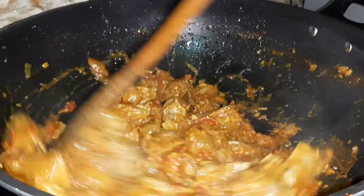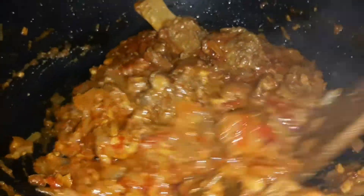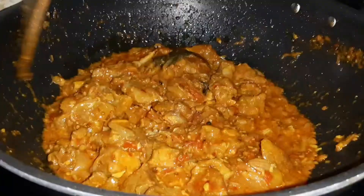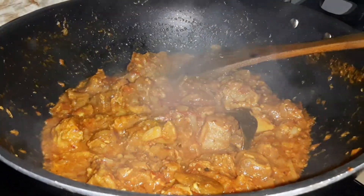I will cook it for 10 minutes. After 10 minutes it is done. It has been browned.